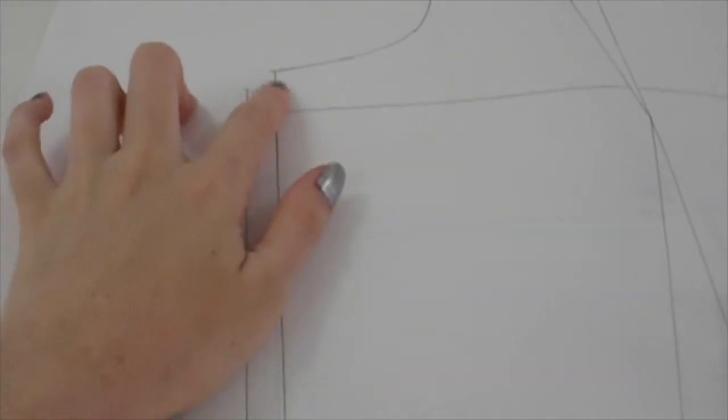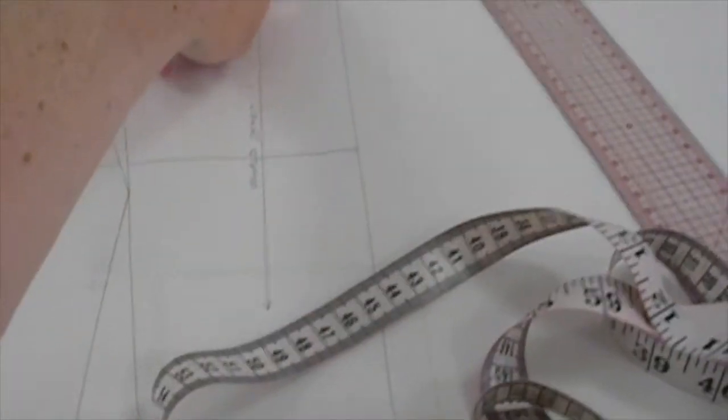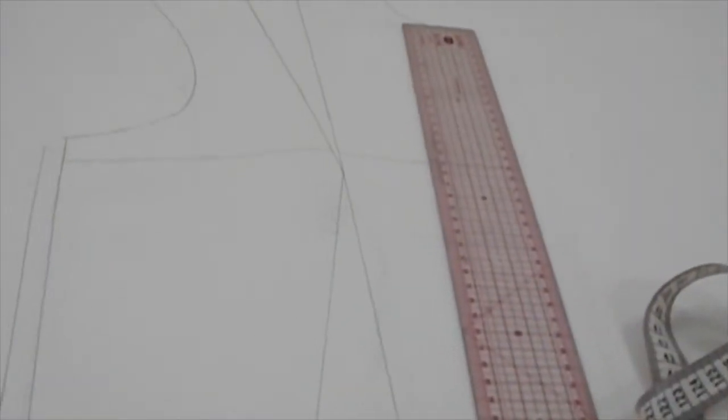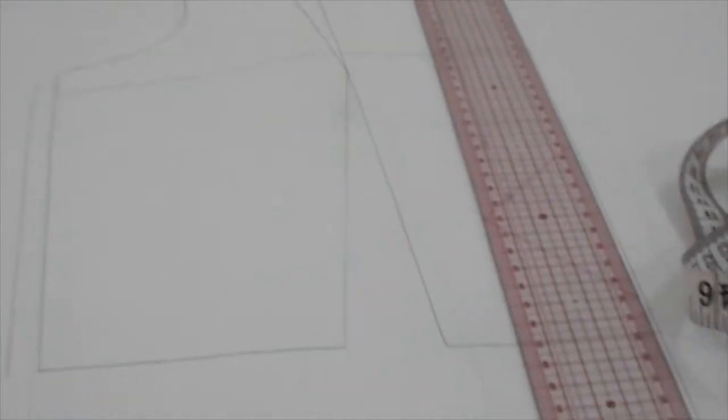I've just dropped down and moved out the armhole one centimeter, and I'm adding one centimeter basically all down the side. I'm getting the length I want by using the mannequin and the measuring tape — this way I get more realistic proportions. You can always guess with a ruler, but it can be hard to really gauge how much that is actually going to sit down on the figure. So it's always good to have a mannequin to double check, or even look at yourself in the mirror with it on.